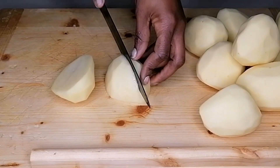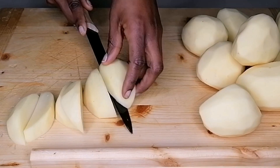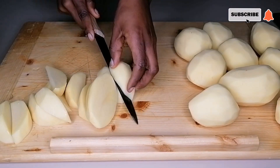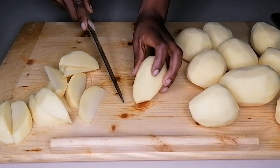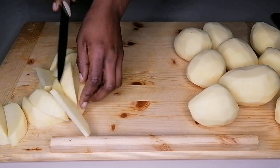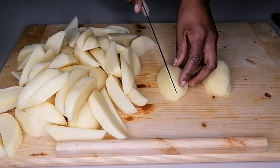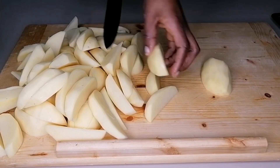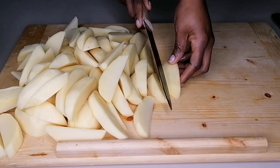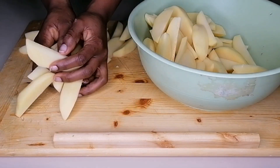If you're interested, come with me and let's dive into the preparation. First, here I have my already peeled and cleaned potatoes, so I'm going to go ahead and cut the potatoes. Once I'm done cutting, I'm going to transfer them into a bowl.